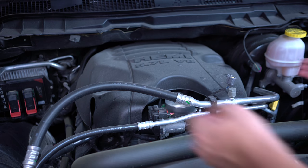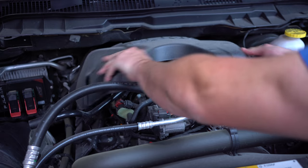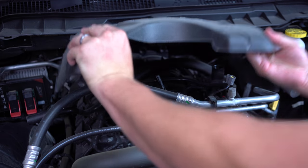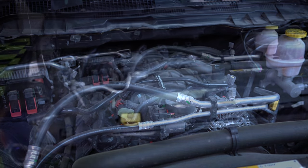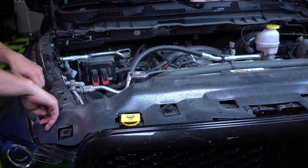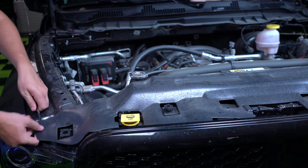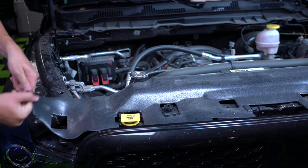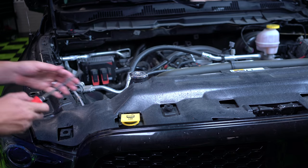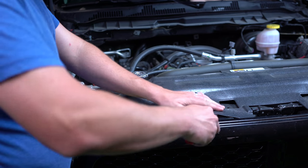Next, quite possibly the most difficult thing you're ever going to do — removing the oil cap. Remember: lefty loosey, righty tighty. After you do that, you're just going to be lifting that beautiful cover off. Then you're going to remove the fan shroud cover by taking the flat head and popping all the clips in place.